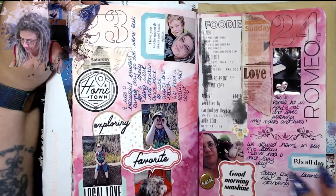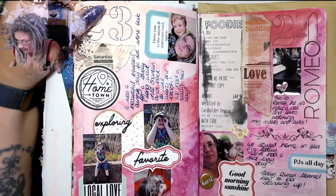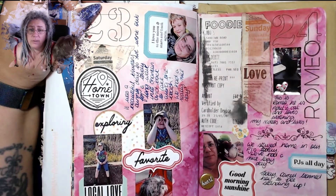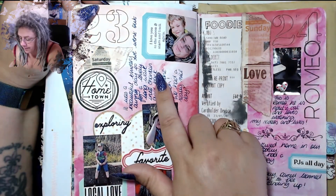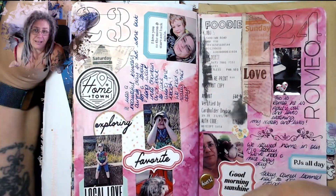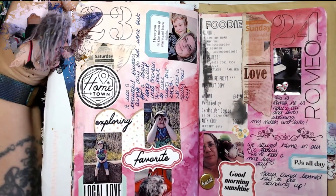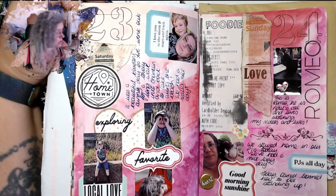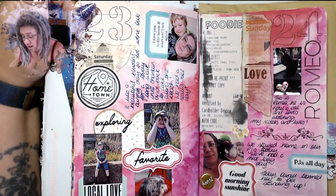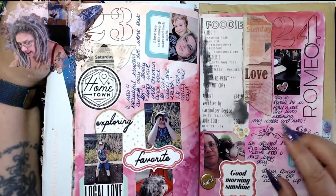We went out for a walk along the seafront — we were allowed to go out and take exercise, we just weren't allowed to mingle with other people. I got all the pictures, had a go at doing various different tags and embellishments. We had Chinese takeaway. Then I used my heat gun and ruined the receipt.